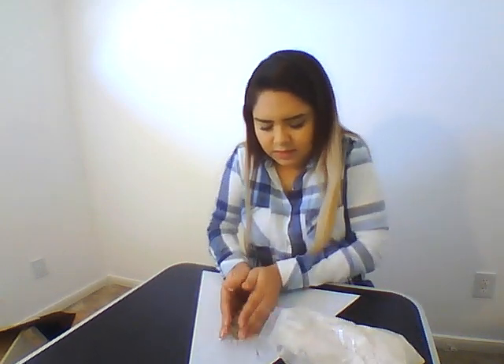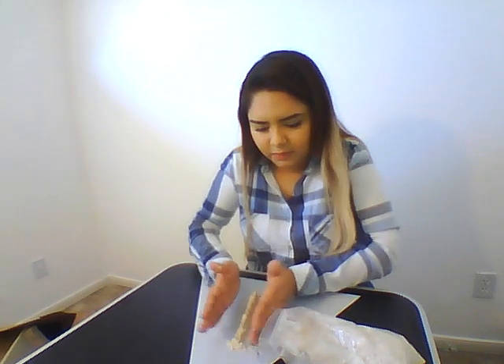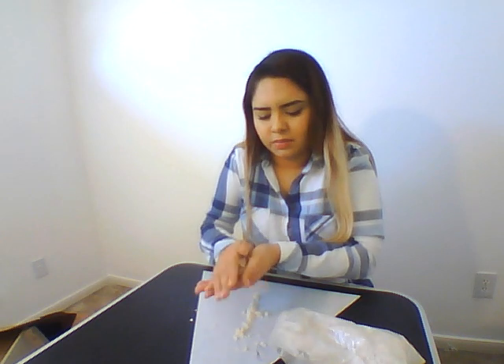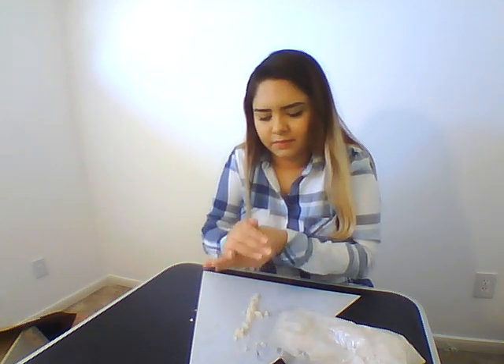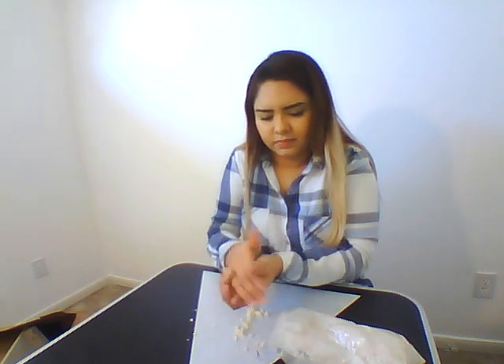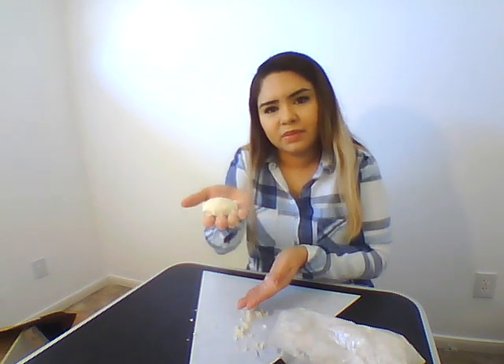And you can tell it's pretty pliable. You can make a little melting shape. You could also squish it in a ball, press it pretty hard, and you've got some pliable moon sand.